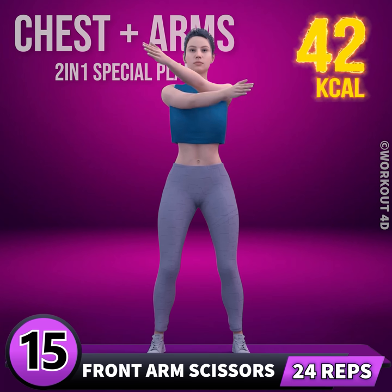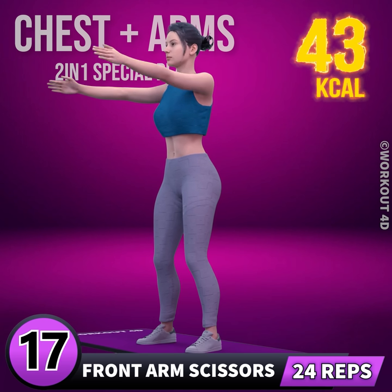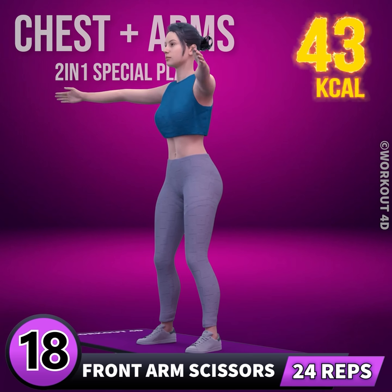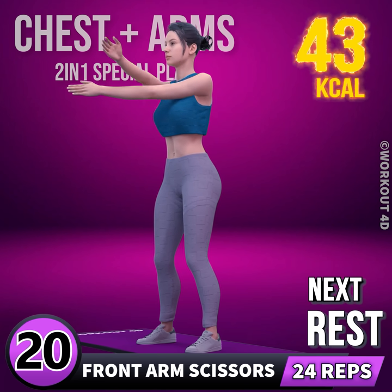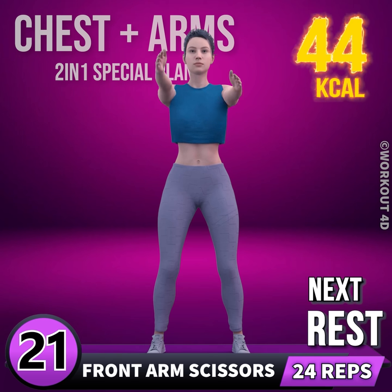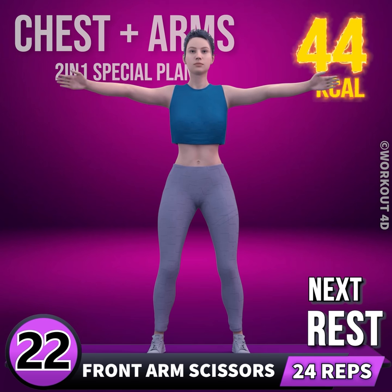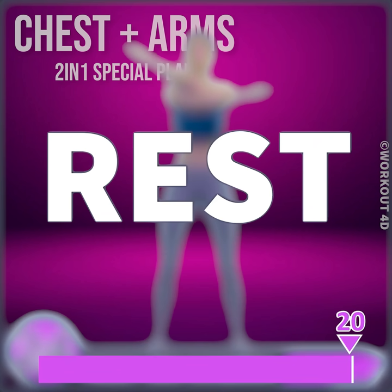1, 2, 3, 4, 5, 6, 7, 20, 21, 22, 23, 24. Rest time!